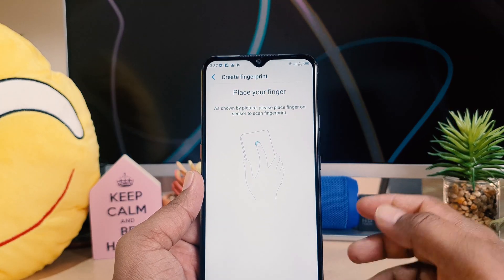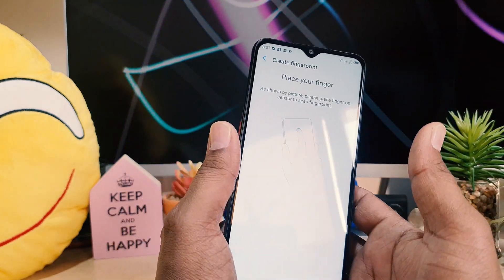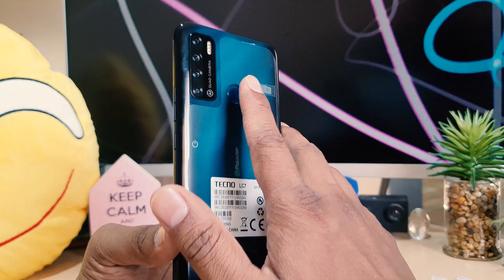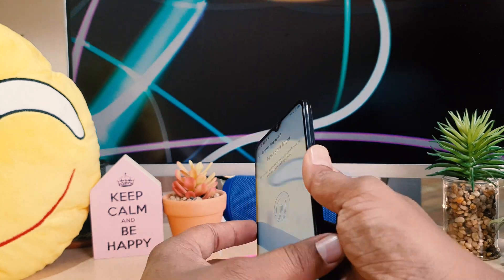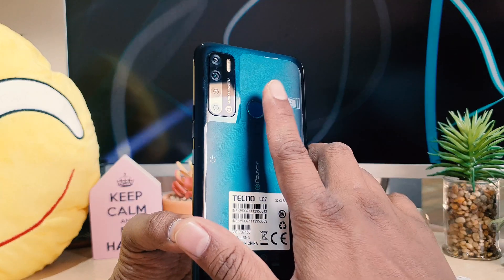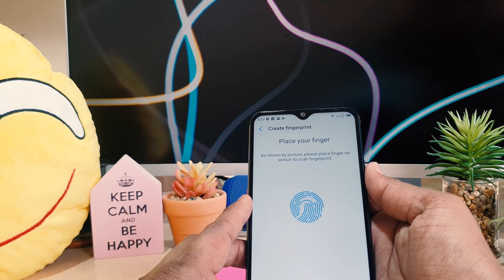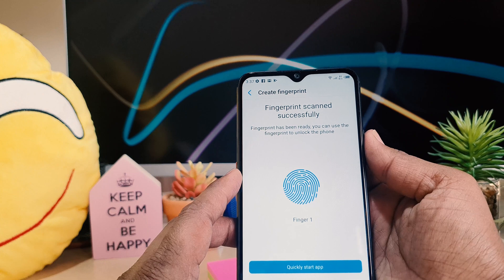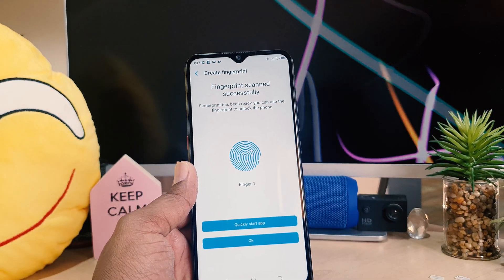Now it's saying to place your finger. For example, I want to register with this finger. You have to press and touch over the fingerprint scanner — place, lift, place, lift, place, lift — just like that, following through until it reaches 100%. You can see it says 'finger okay' — I have successfully added my fingerprint. I'm going to click OK.